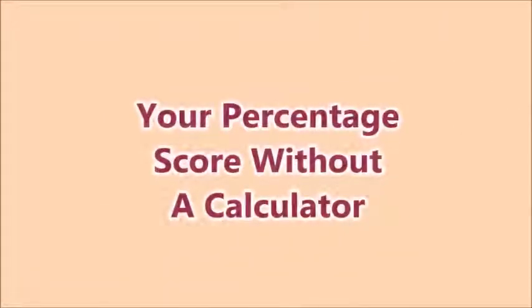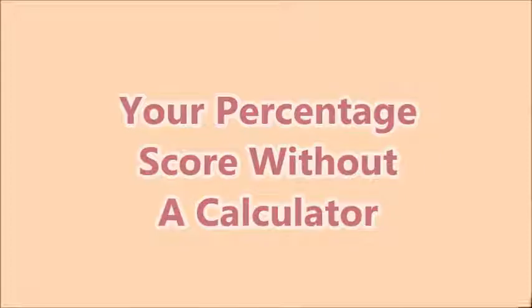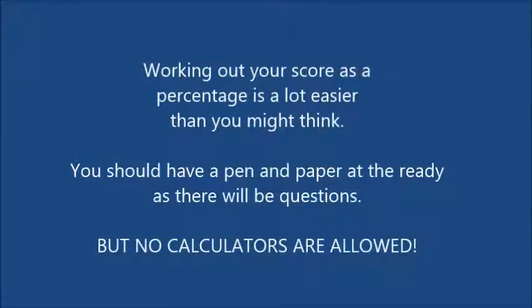Your score without a calculator. Is it possible? Yes. Working out your score as a percentage is a lot easier than you might think. You should have a pen and paper at the ready because there will be questions. No calculators, though.